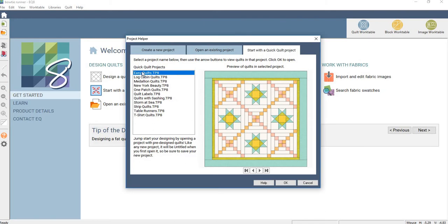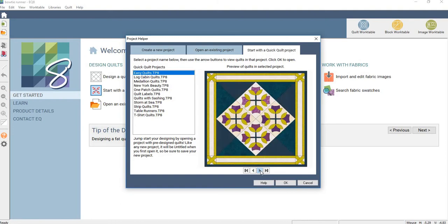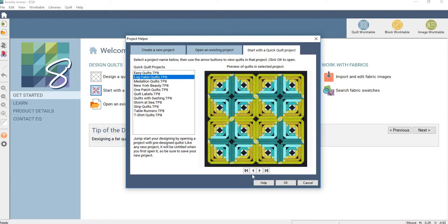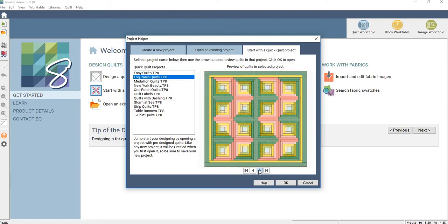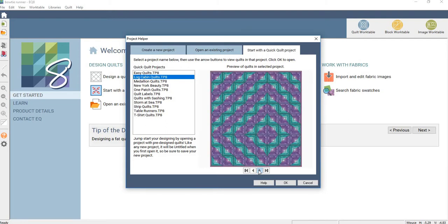So let's say I start with a quick quilt. There's easy quilts here, but look — if you then go forward, there's a whole bunch of quilts here. Rails, you can do a log cabin. This one's nice. Traditional log cabin. Big log cabin — I remember that one.